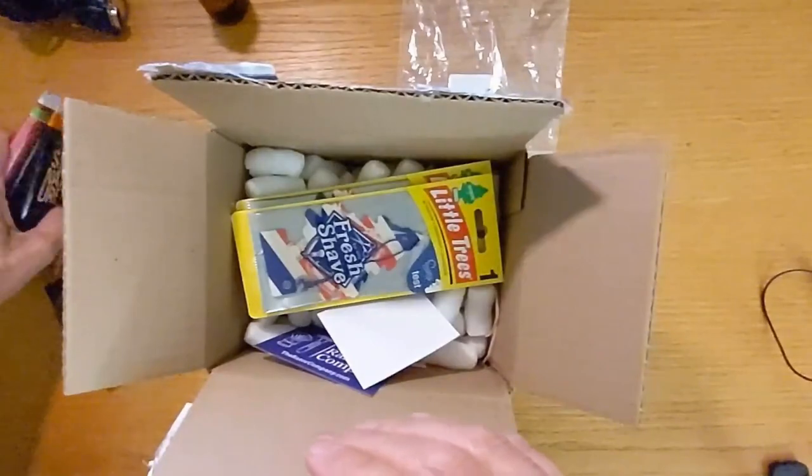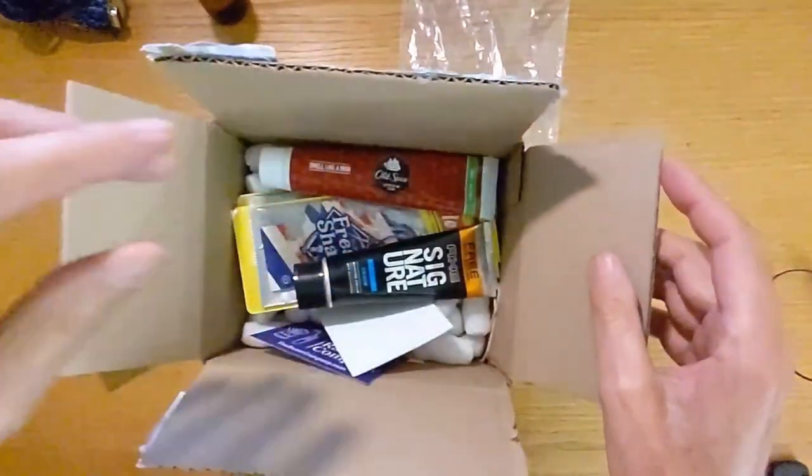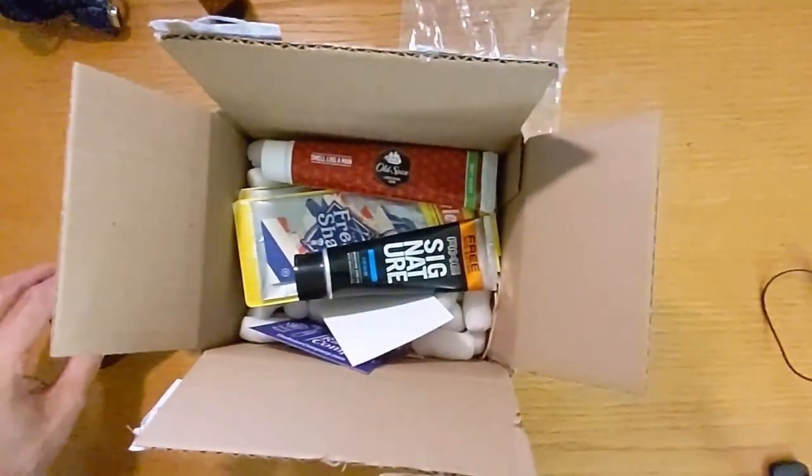He also sent some air fresheners and stickers. The generosity of this community — I love that. And I do it too; when there's an opportunity to send someone a sample or something, I'll throw in something extra — some blades, whatever. It doesn't have to be big, but it's fun to share. And when you open a package, it's fun to get a little more than you expected.